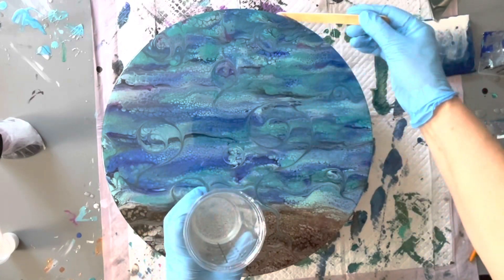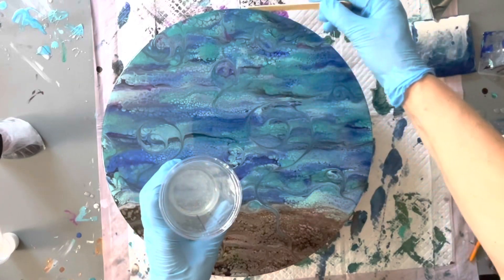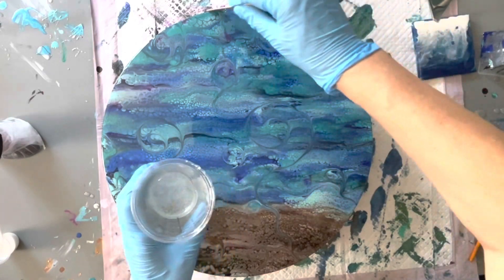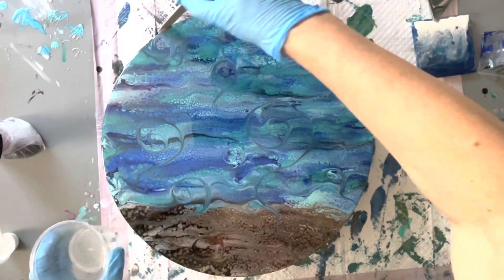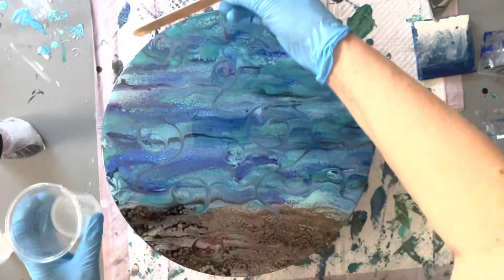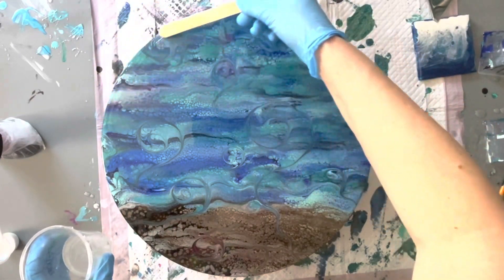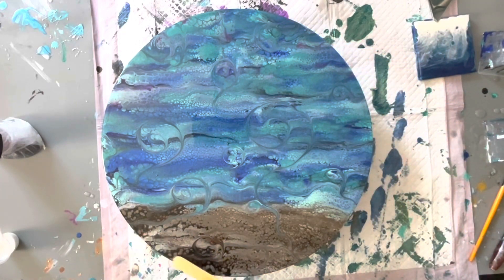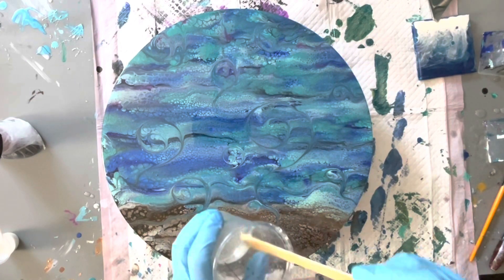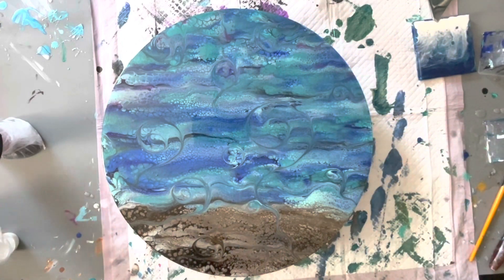On that note, please make sure you use the correct PPE when doing any resin work. I always use nitrile gloves — not just any rubber gloves — and I also make sure I wear a full respirator. Even if the brand says you don't need to, I like to do that anyway just to be extra sure, because it doesn't take a second to put on a respirator. Why not be extra safe?